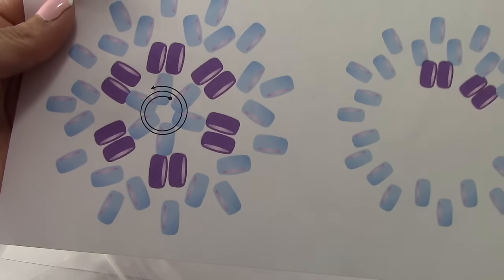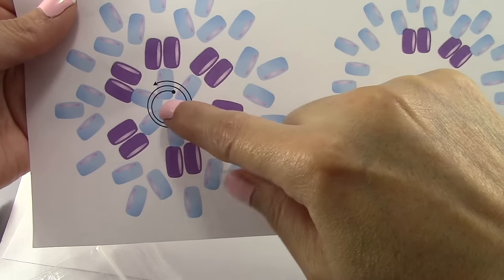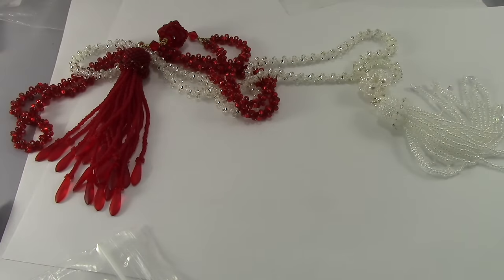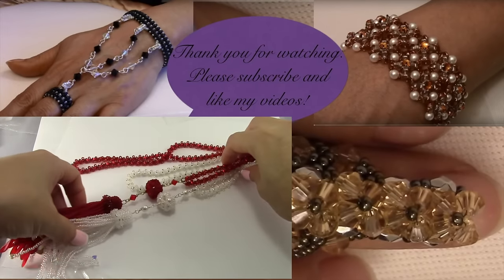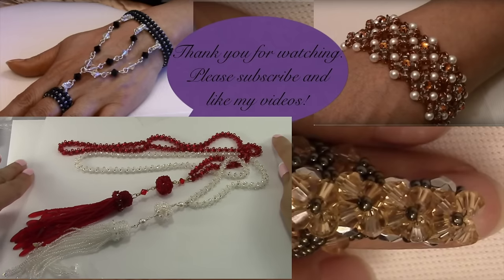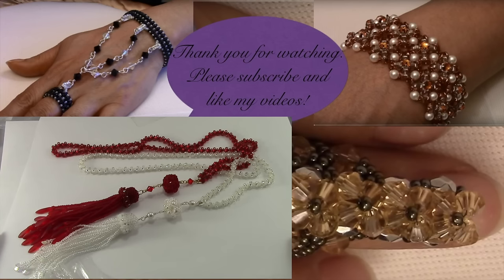Then you reinforce the center, add your wire guardian, and it's all the same steps — that's how I made this necklace. If you want me to make a tutorial on how to make it, leave comments requesting that. It won't be ready until January because I'm not posting any videos in December. If you like this video, give a thumbs up, and if you haven't subscribed, please subscribe.